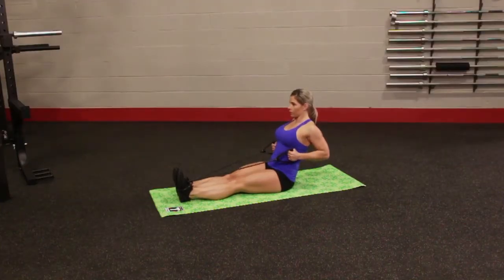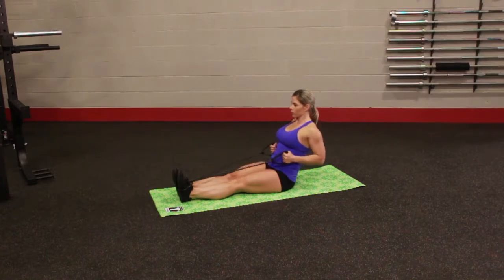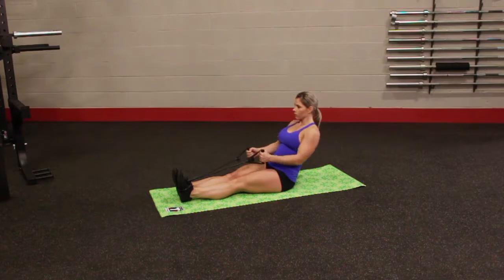Sit down on the ground with legs extended in front of the body. Wrap the resistance tube around your feet for desired length and range of motion. Arms should be fully extended, gripping the handles with palms facing each other. Sitting up tall, pull the resistance tube towards the core, bending at the elbows and squeezing shoulder blades together. Pause and slowly return the tube to the starting position.